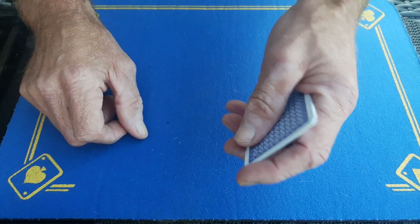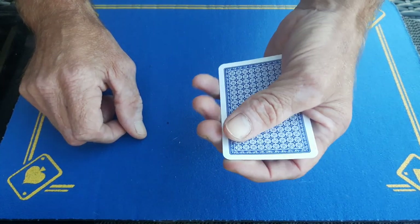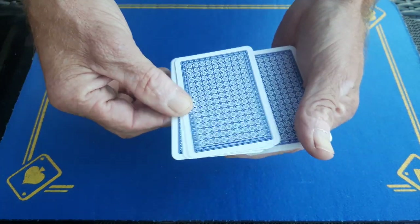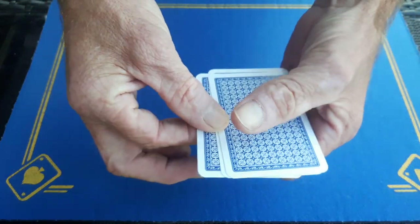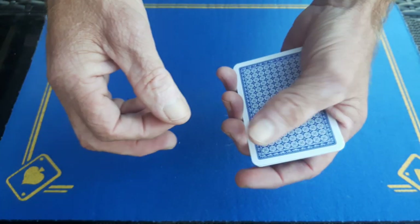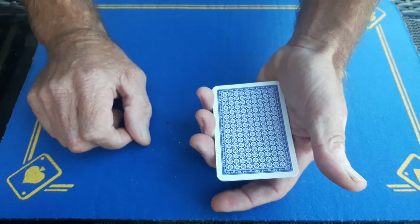So once again, you're going to hold them in dealer's grip, put your index finger on the top — this will keep the three cards together — as you slide off this one card, pull these two out, and push two cards over. But as you push them over, this card is going to slide under this finger. Contact the finger as you drag these two off: three and four.